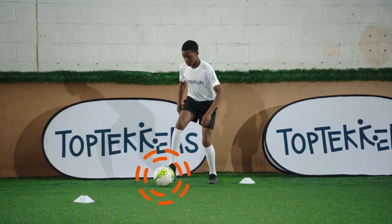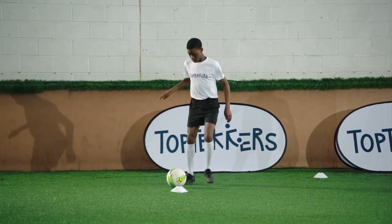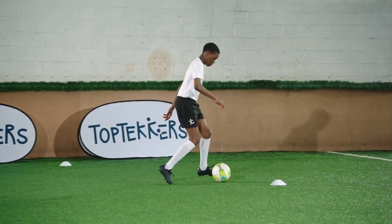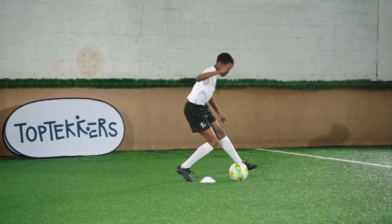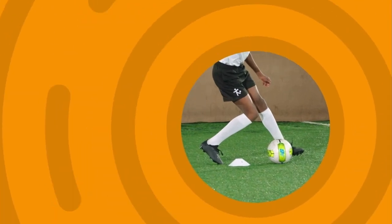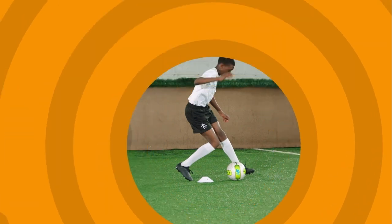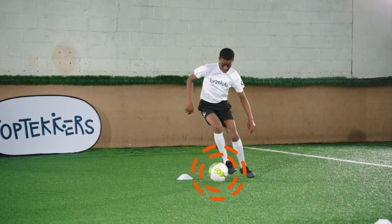Keep the ball close to your feet and stay light on your toes. Use the inside and outside of your feet to move the ball. Accelerate quickly away from each marker.